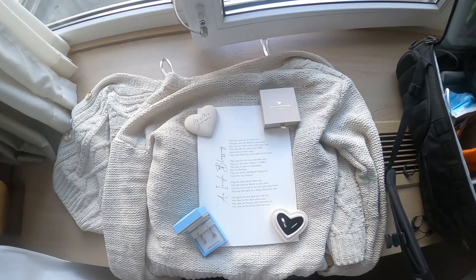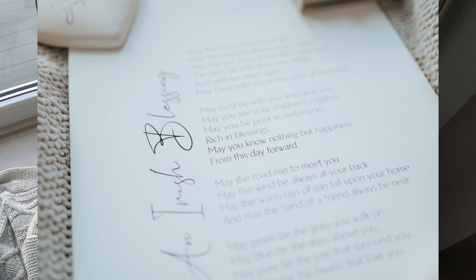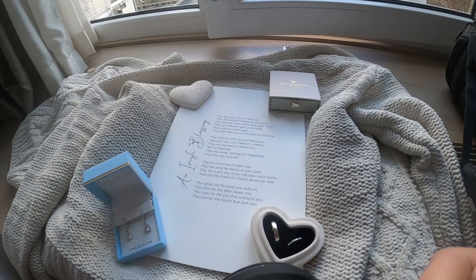Then I have a little flat lay — there's a really nice poem that the mother read during the ceremony. I just saw it on the side and thought I'd do another one quickly.